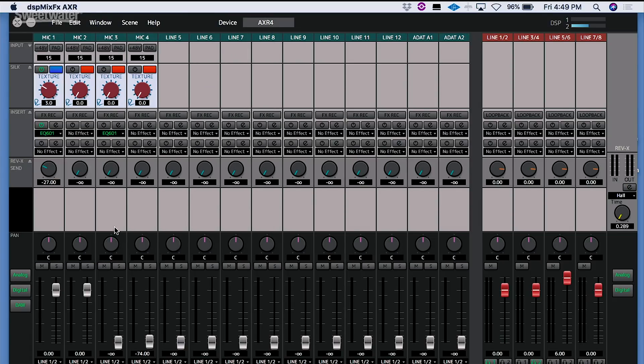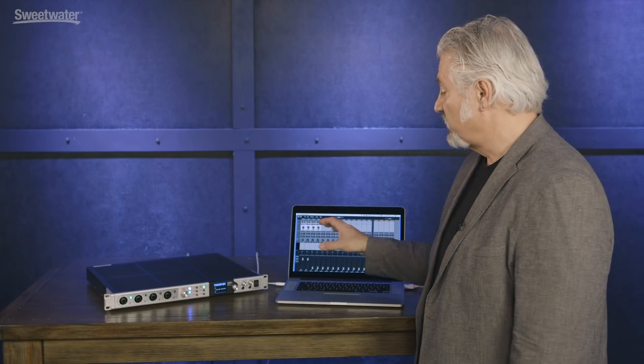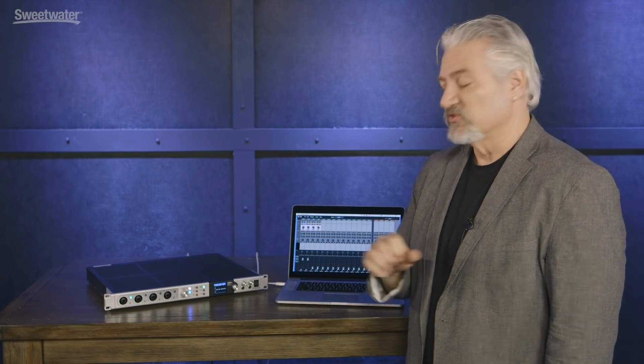At the bottom we have our standard pan control, mute, solo, and fader. We can assign what outputs each channel is feeding, and choose to view analog inputs, digital inputs, or our DAW returns. On the right we have our master section, which has four subgroups for feeding the headphones and two other outputs, and we can also install those plugins on each of those subgroups. This is a very deep system, but it's also very easy to operate — it functions inside your computer exactly the way a mixing console would, with the addition of those built-in effects.